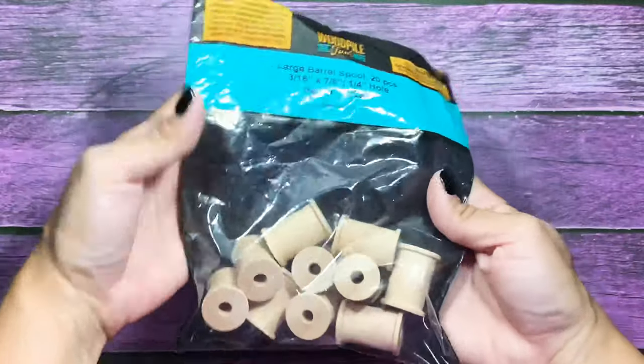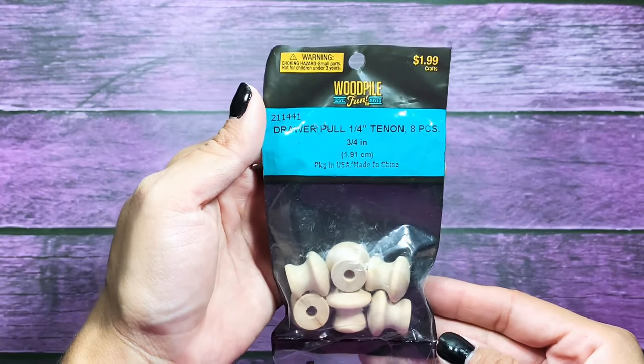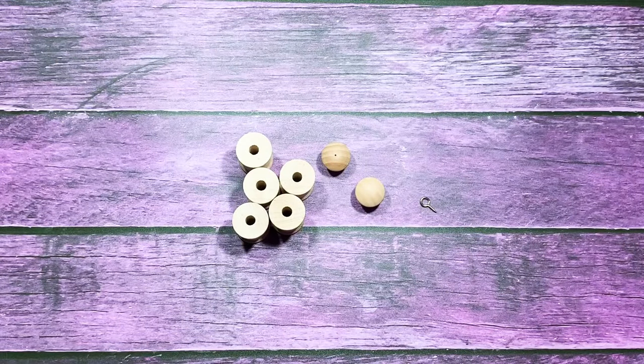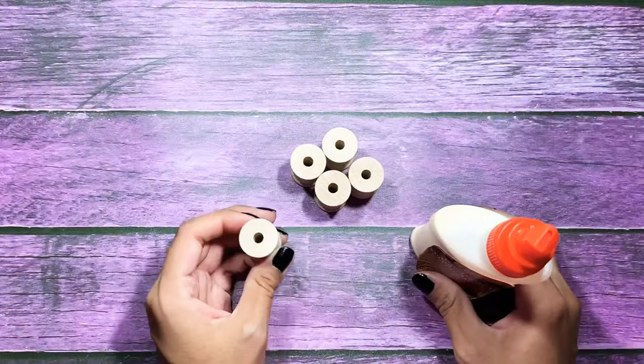First off you're going to need five spools. I picked up all my supplies from Hobby Lobby. You're going to need two decorative ends as well as these screw eyes and you'll only need one of those. I also am going to be using some wood glue and I used black paint for mine.